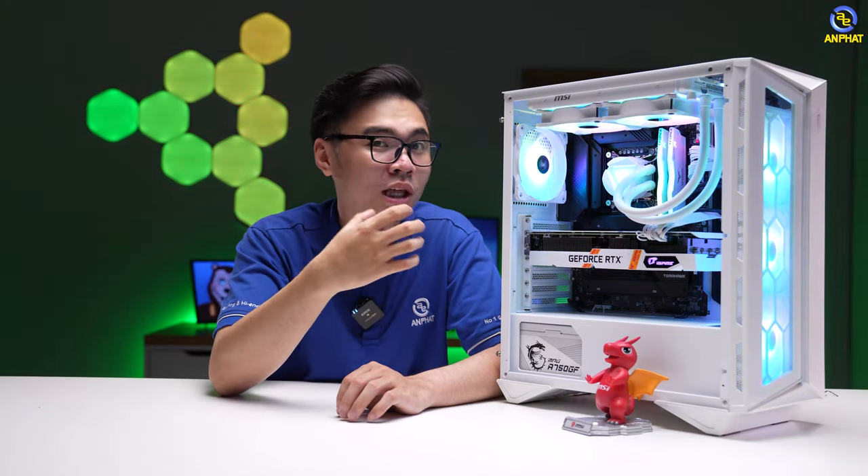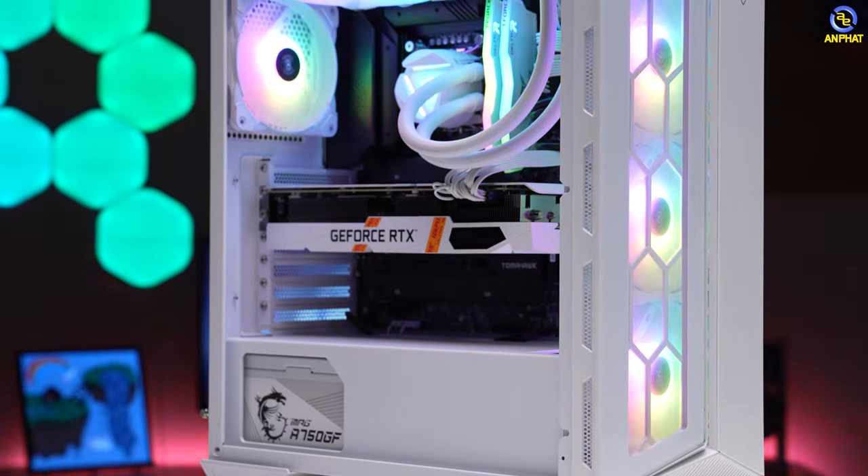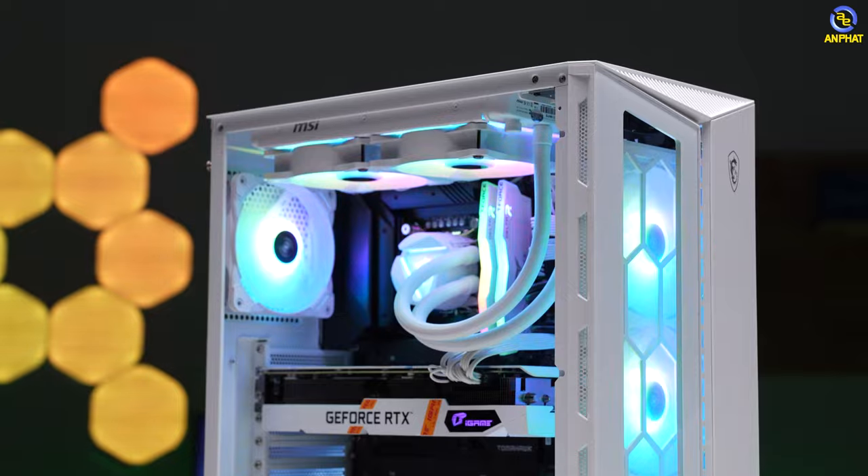Với những linh kiện đến từ MSI, chúng ta sẽ có thêm một số những phụ kiện nữa, thế nhưng những phụ kiện nào thì đến cuối video mình sẽ bật mí dành cho anh em. Bây giờ thì chúng ta sẽ tập trung vào cái cấu hình được mình trang bị ở đây.